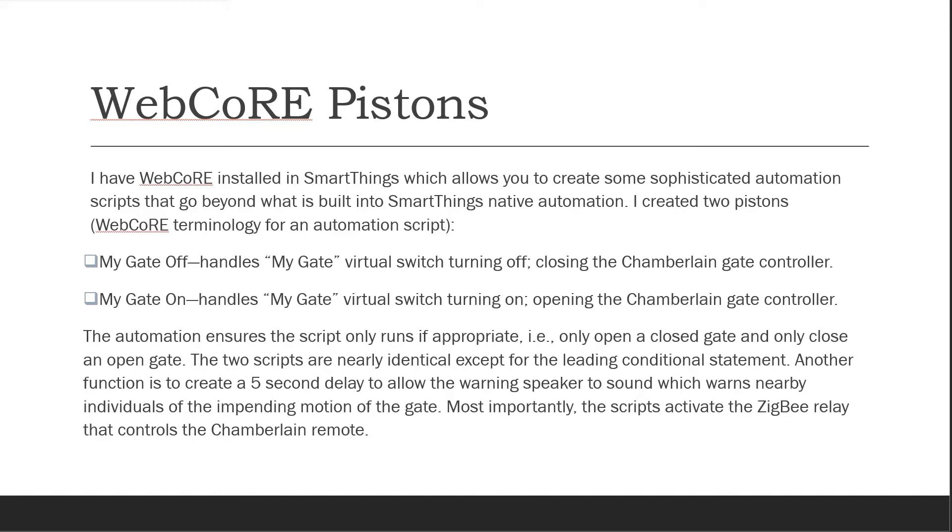The two scripts are nearly identical except for the leading conditional statement. Another function is to create a 5 second delay to allow the warning speaker to sound, which warns nearby individuals of the impending motion of the gate. Most importantly, the scripts activate the Zigbee relay that controls the Chamberlain remote.